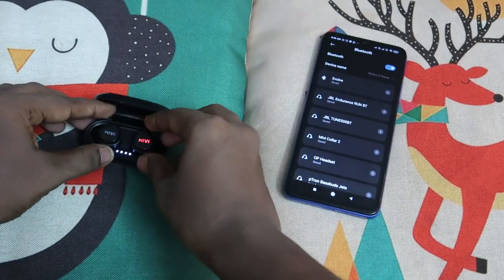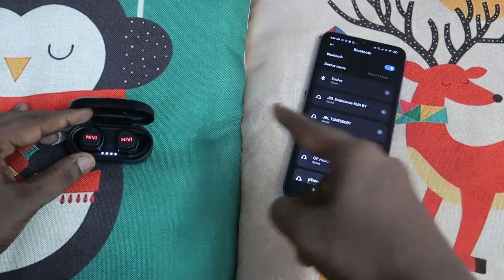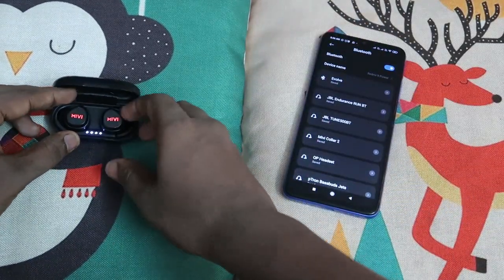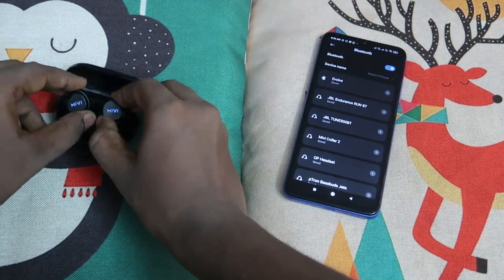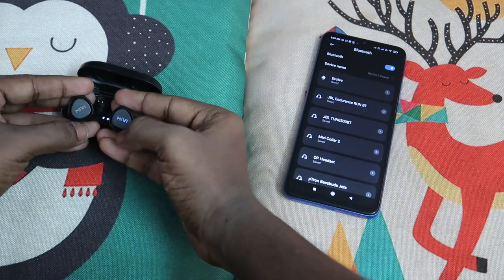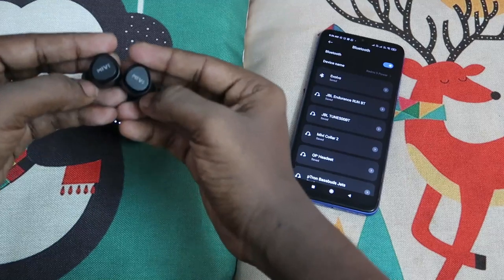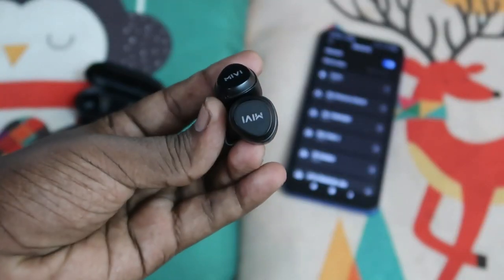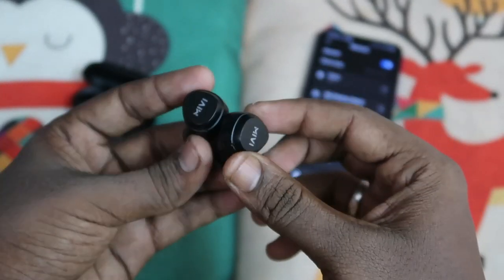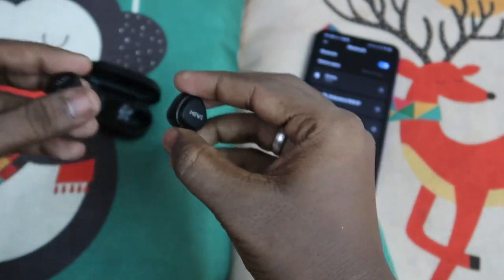So you must do the reset before both earbuds pair to each other. First, unpair the earbuds from your smartphone or just turn off Bluetooth on your smartphone. Then take out both earbuds — they will blink blue and red. Now tap three times on each earbud. After tapping three times, the lights will turn off, meaning the reset is partially completed.